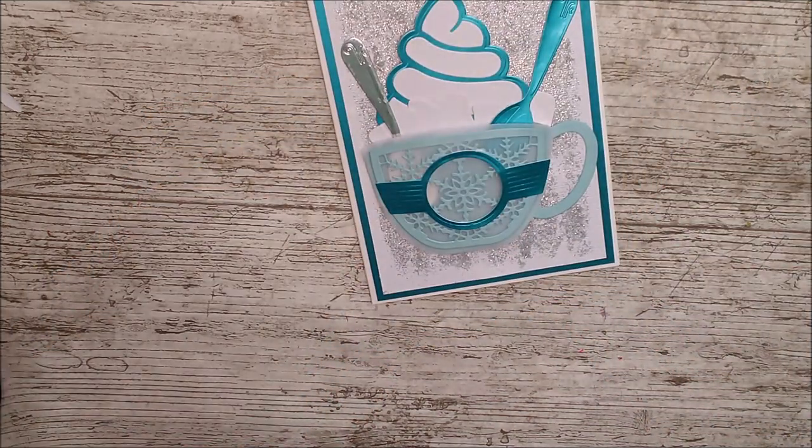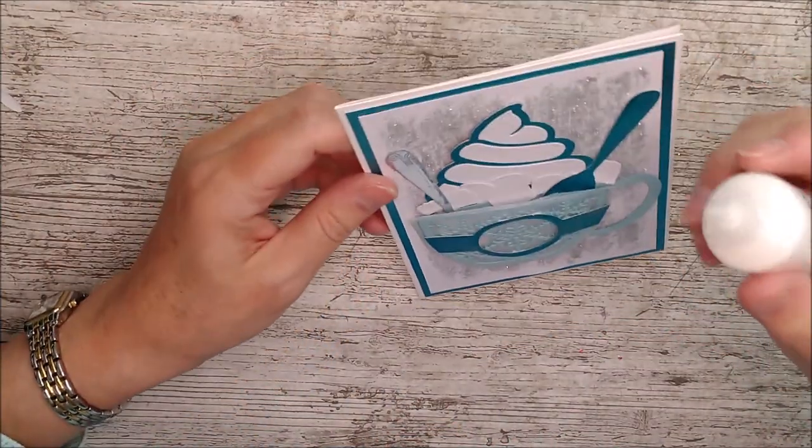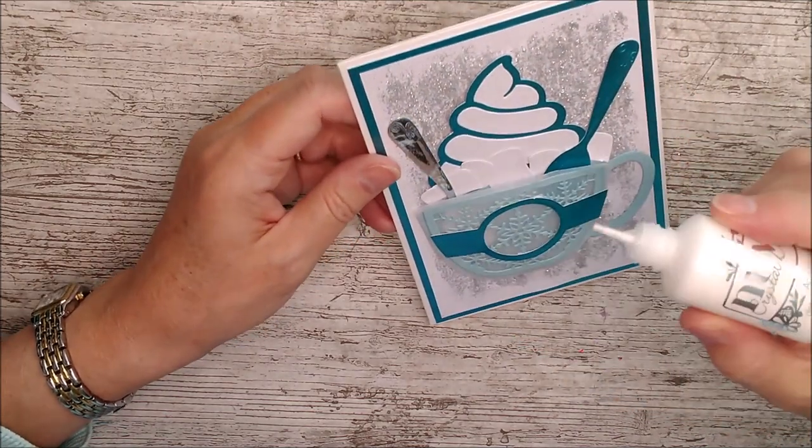I really like the dotty effect, so I'll add some white dots to the background on here and around here as well.